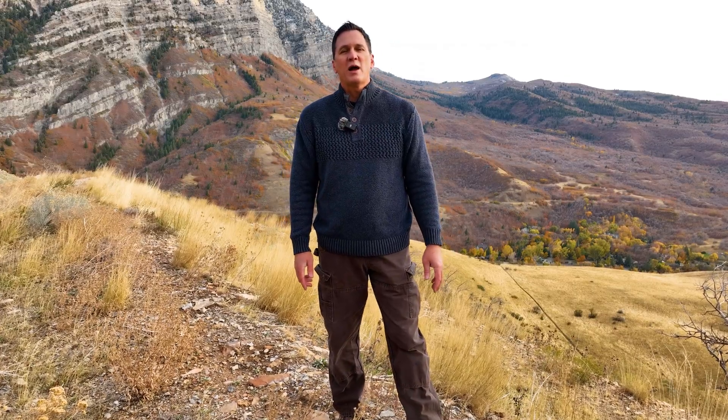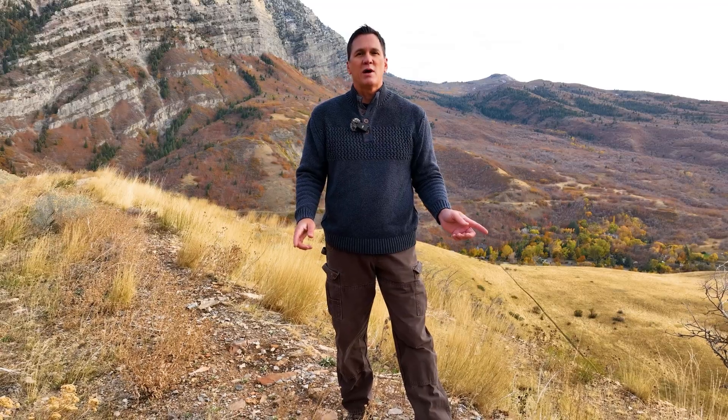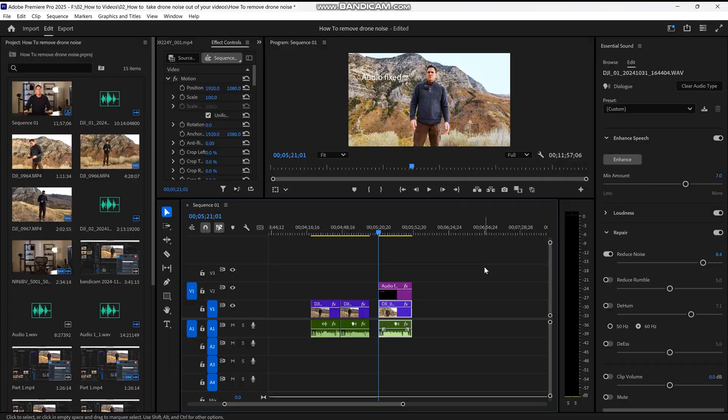[Before demo] 'As you can tell the drone is super loud and you can hear the humming sound in the background and we've got to get rid of that. This is very distracting, we don't want to hear it.' [After demo] 'As you can tell the drone is super loud...' One very important note: if it is at all windy outside, you need to use a device called a dead cat on your recording device, as there is no way to fix wind sound in audio.